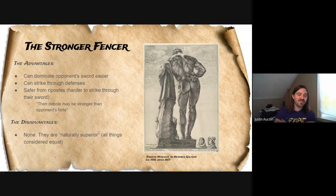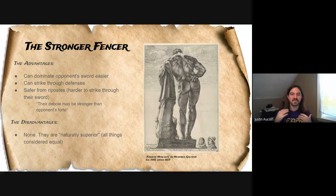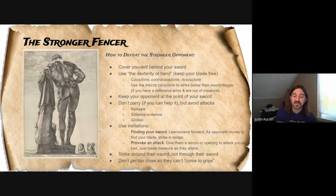As for disadvantages: according to Fabris and Alfieri, there are no disadvantages to being the stronger fencer because you are naturally superior. This is from a physical and genetic standpoint and not from the standpoint that a strong fencer might be just using their strength to defeat opponents, which has its own tactical weakness. The question is really what's the weakness from being physically stronger than your opponent, and the answer according to Fabris and Alfieri is: none. So if you're weaker than your opponent, how can you defeat them if they have no natural disadvantages?